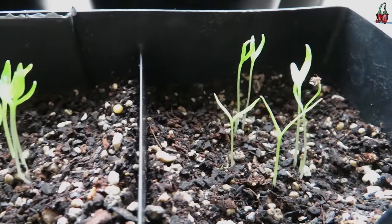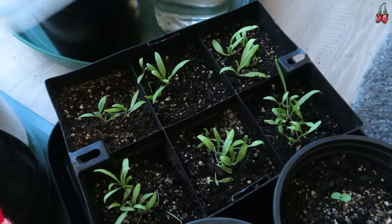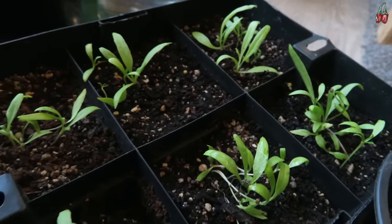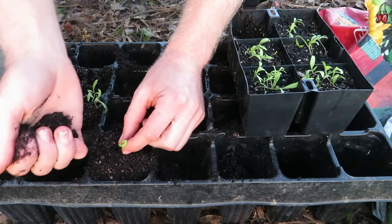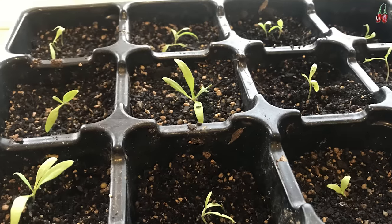I'll leave a link in the description for where you can get a heat mat — I've definitely found them to be a really helpful tool when it comes to sprouting all sorts of different seeds. After another five weeks they're putting on some good growth, so they're a nice healthy size to transplant. I'm just carefully splitting these up into their own individual pots and doing my best not to damage the stems or the roots of the plants.